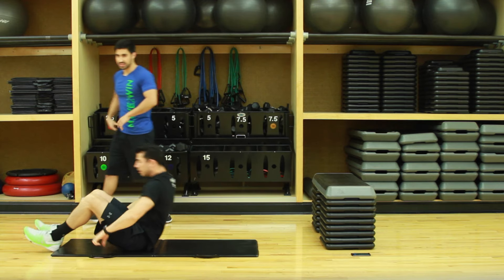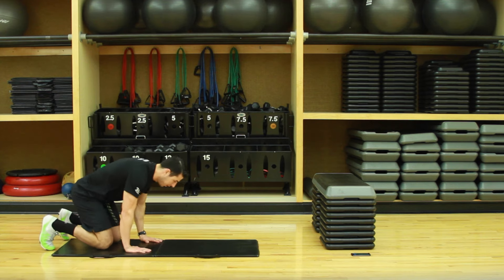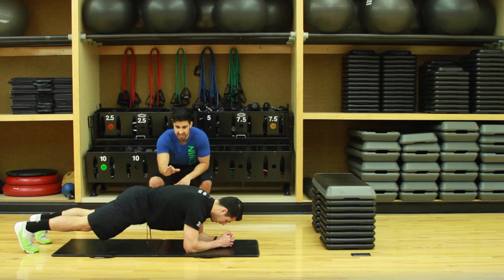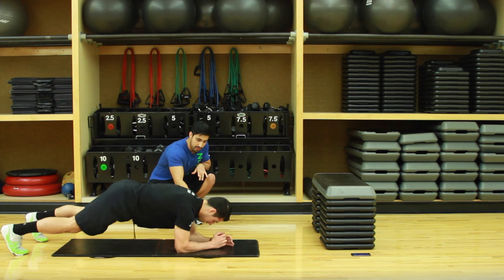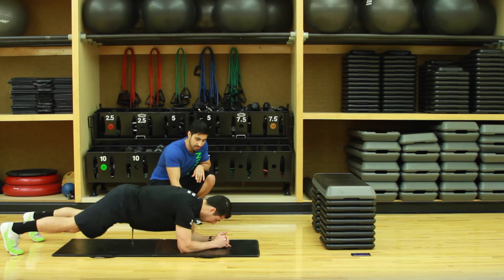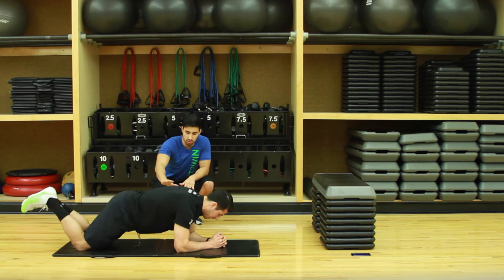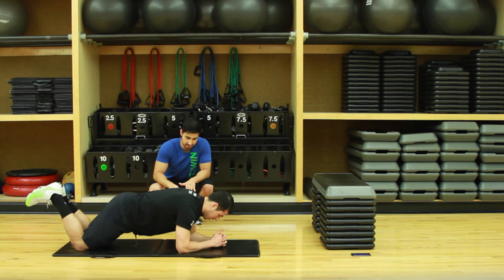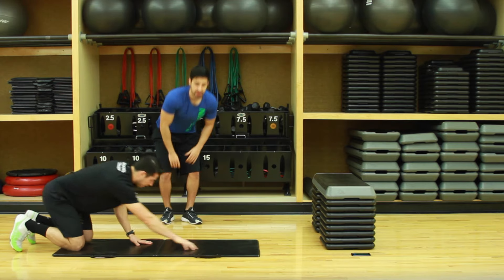Ten-second rest, then we're gonna go right to plank to push-up. Plank position: keep your core tight, squeeze the glutes, you're gonna go right down, right up, left up, left down. If those are too difficult, go on your knees — core tight, everything the same: right up, right down, left up, left down.